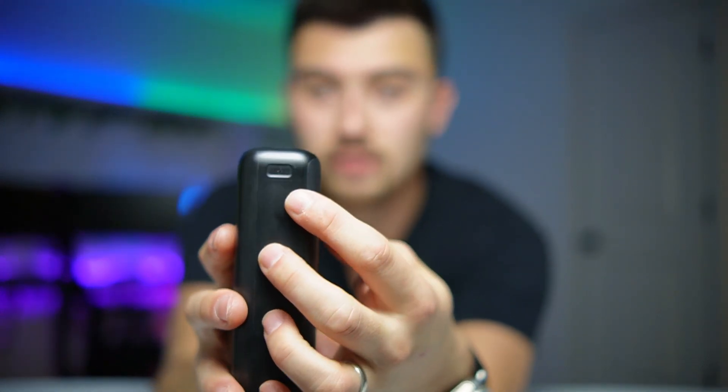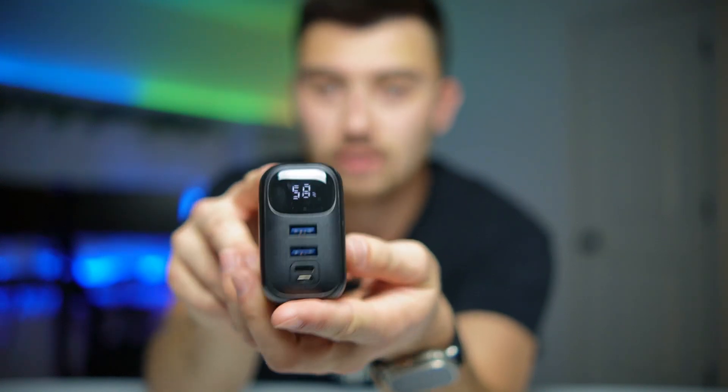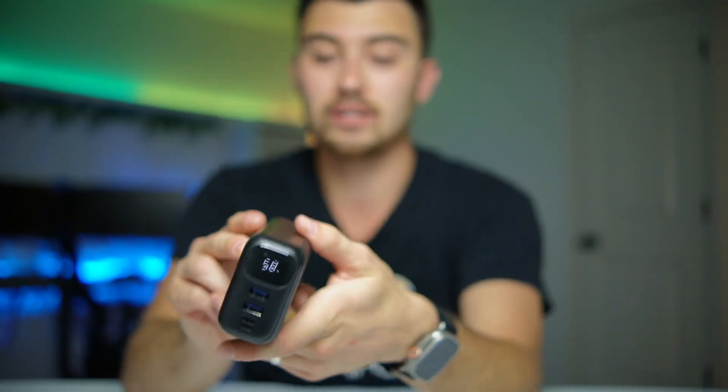On the bottom here you've got a little touch button for the power — you touch that and it will show you how much battery percentage you have left. I like that it has that nice little LED display.